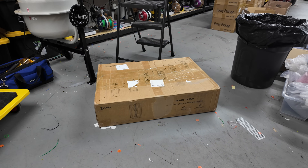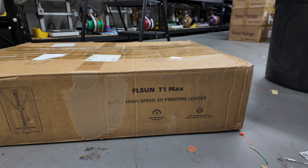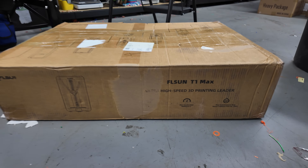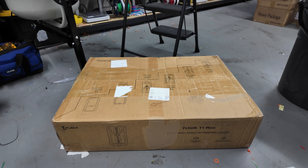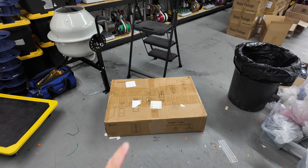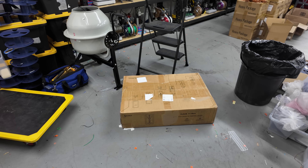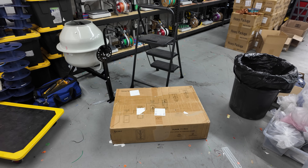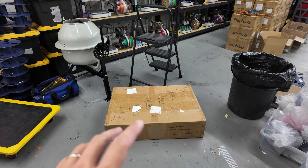What is going on guys? Welcome back to the channel. Today we have something a little bit different. This is going to be an unboxing and first impressions video on FL Sun's newest printer, the T1 Max. Full disclosure, FL Sun did send this printer out to me free of charge for my honest review and opinion. I'm not really a crazy 3D printer reviewer tech guy — there are a ton of videos out there that go more in depth about this printer.